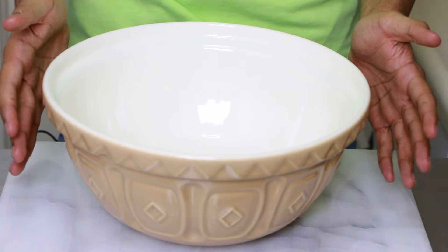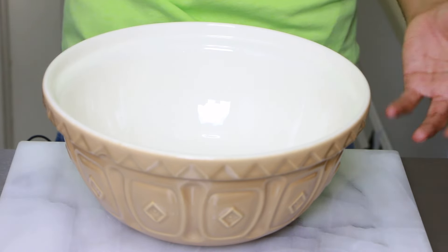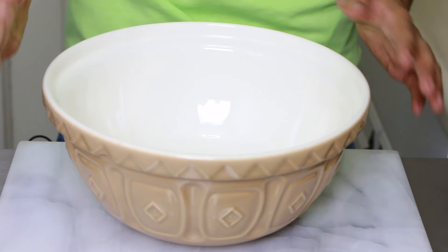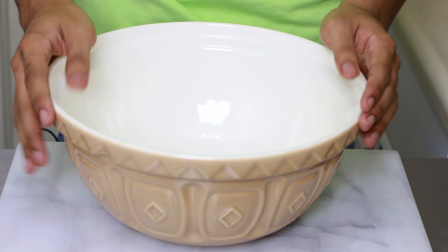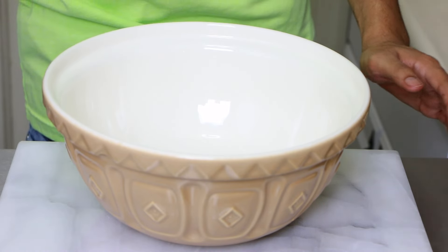So let's make these cupcakes because I'm hungry already! I have a bowl here and this is where I'm going to be making my cupcakes. You can use a handheld electric mixer if you want, but I'm going to use a spatula and a whisk. You can also use a standing mixer if you have one.